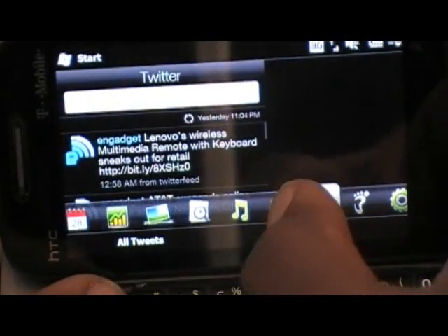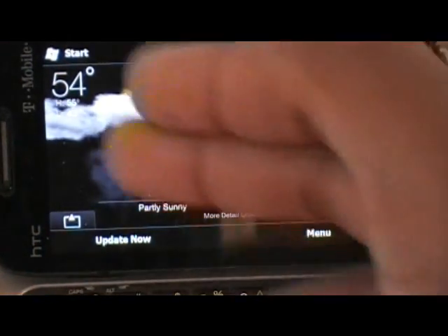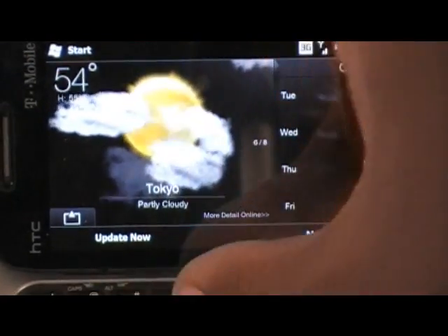The weather tab — the weather's on the side, and then the actual temperature and all that is in the middle.